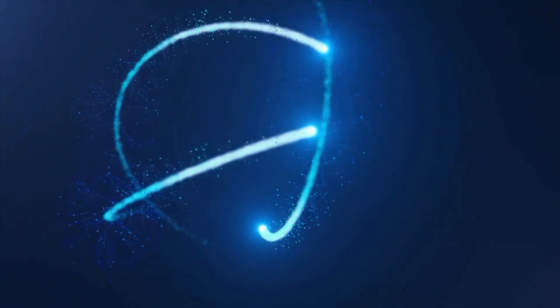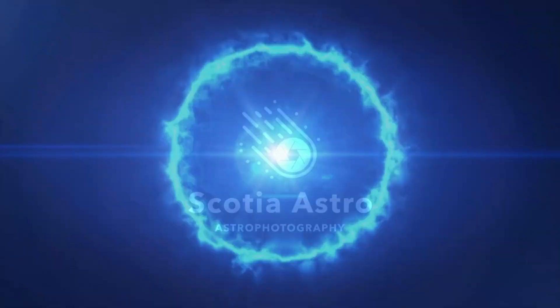Today I'm checking out this brand new focuser from Astro Oasis. Hey folks, my name's Steve and welcome to Scotia Astro. I've just received this newly released autofocuser from the folks over at Astro Oasis, which is the next generation of their previous release model. A big thanks to Frank Chen and his team for giving me the chance to try it out and to share my findings with all you guys out there.